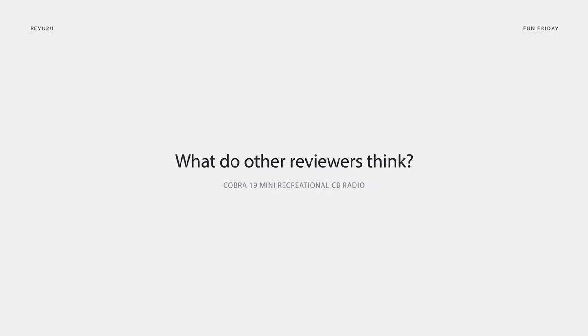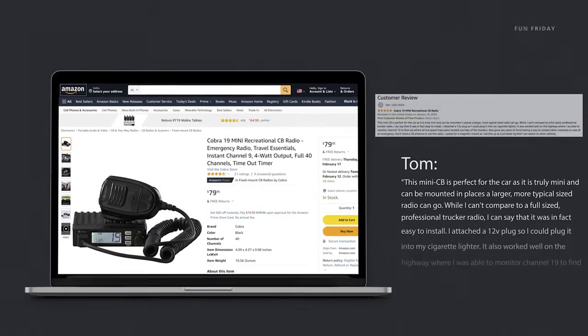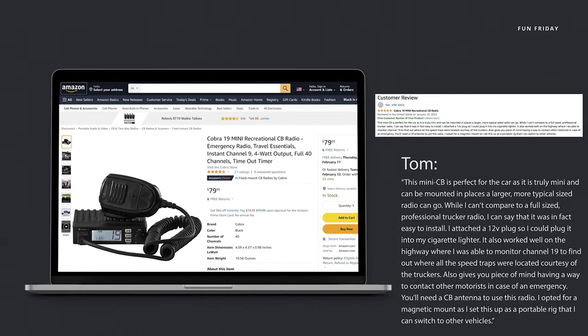So what are other people saying about the Cobra 19 Mini Recreational CB Radio? One reviewer named Tom was thoroughly pleased, writing: 'This mini CB is perfect for the car as it is truly mini and can be mounted in places where a larger, more typical-sized radio can't go. While I can't compare it to a full-size professional trucker radio, I can say that it was in fact easy to install. I attached a 12-volt plug so I could plug it into my cigarette lighter. It also worked well on the highway where I was able to monitor channel 19 to find out where all the speed traps were located, courtesy of the truckers. Also gives you peace of mind having a way to contact other motorists in case of an emergency. You'll need a CB antenna to use this radio — I opted for a magnetic mount as I set this up as a portable rig that I can switch to other vehicles.'